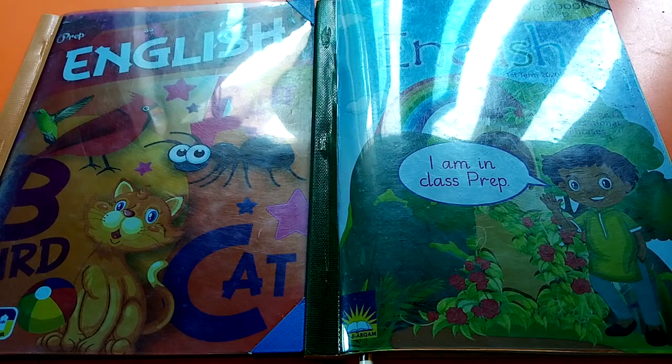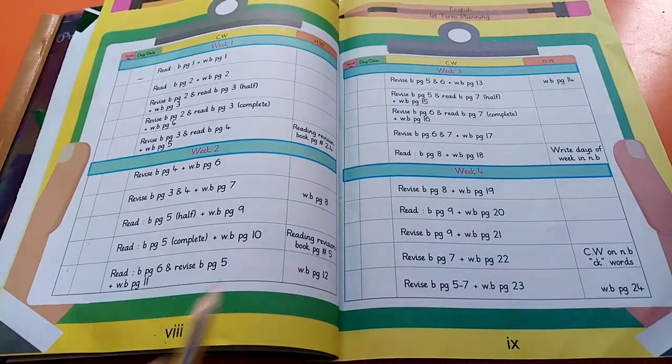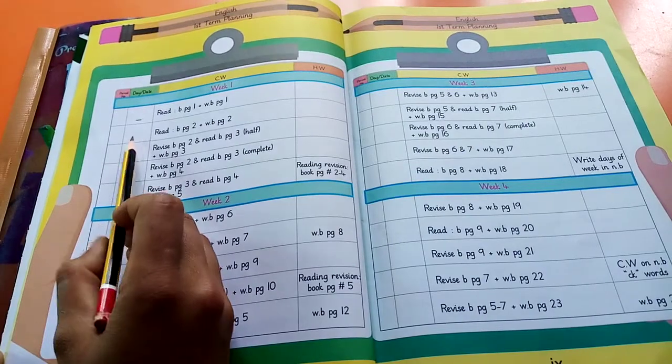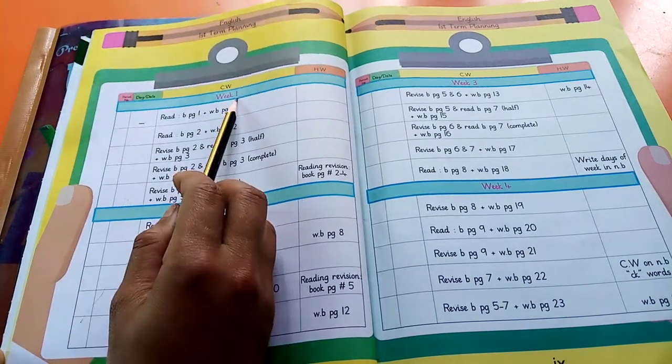Today I am going to teach you English of prep class for lesson number 2. First of all, open your English workbook page number 8. Mention date and day on the 2nd, 3rd and 4th block of week 1.